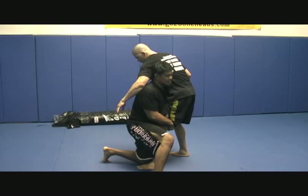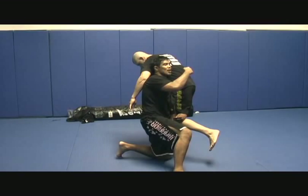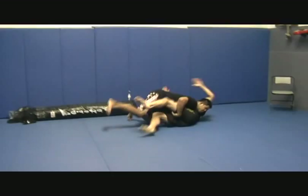As I get here in this position, I drive myself to my feet — using my head to pressure, put all the weight, distribute it on his far leg. As he does that, I'm driving myself to my feet, changing off small steps, and I finish right here. Boom, boom, boom — finishing my chest on his hips.